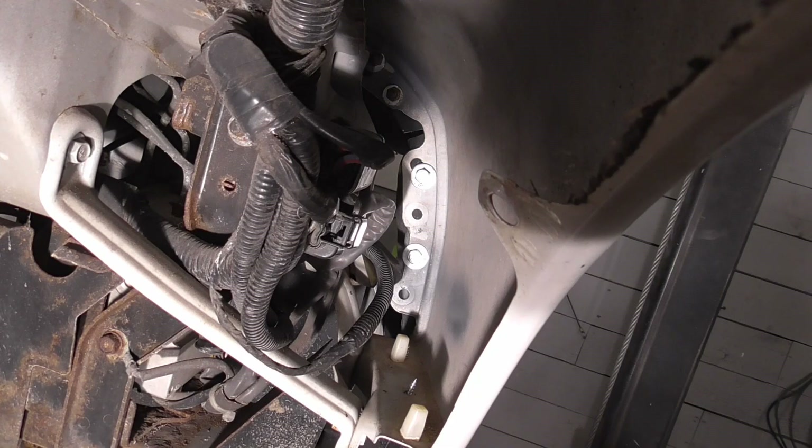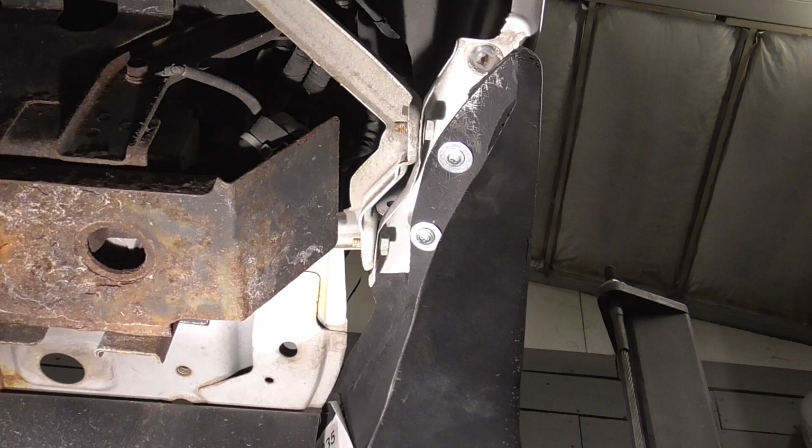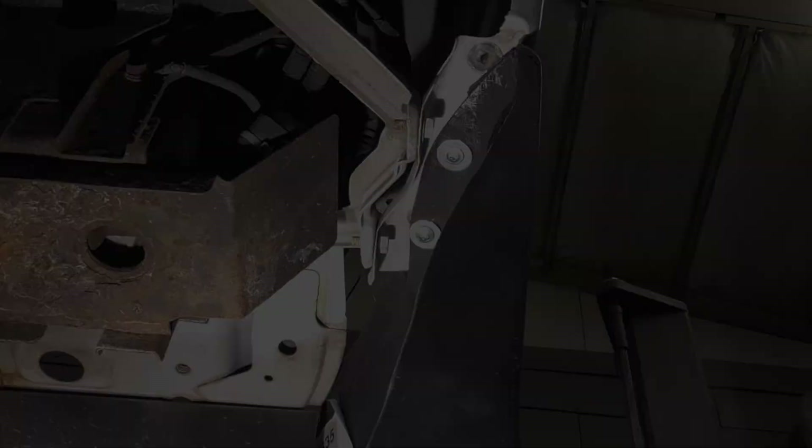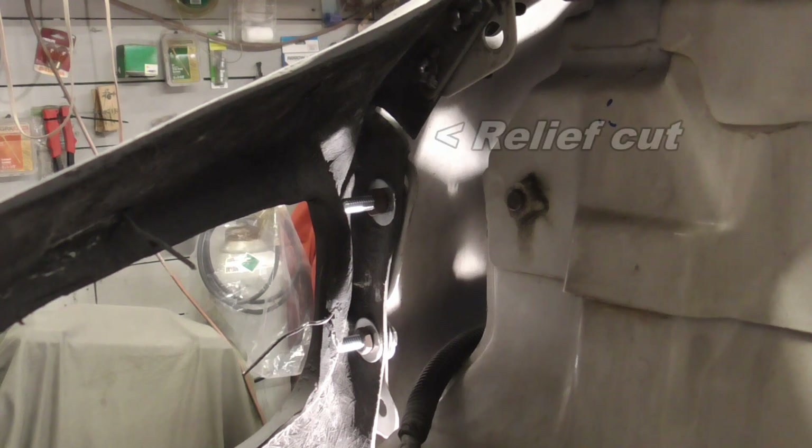Here's a shot from inside of the fender and those new bolts are what's holding the flanges together. Here's a close-up shot from underneath, and finally one more shot of how the fiberglass flange bolts to the metal flange of the fender.